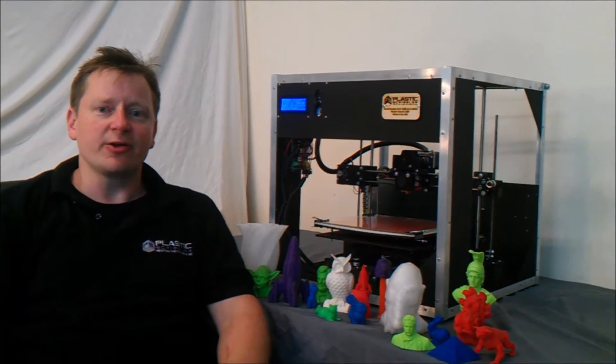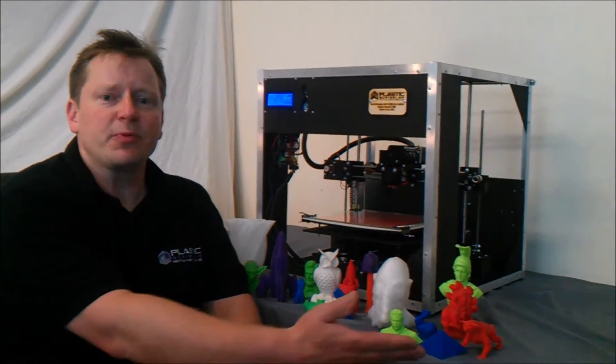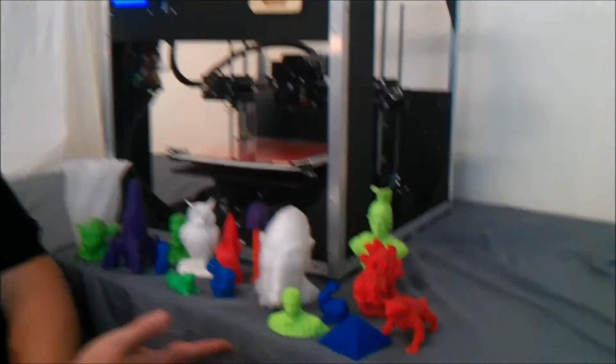This is the Astrid Series Model 1100 3D printer. It's a powerful and elegant tool for making a variety of 3D printed parts. Here are some sample prints made on our Astrid Series 3D printers.